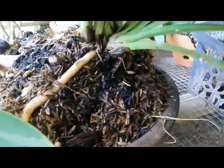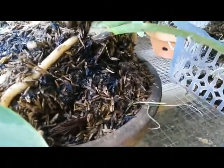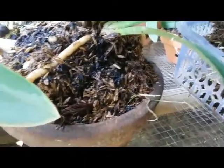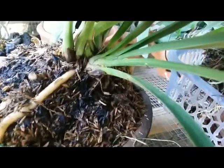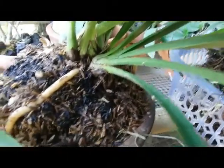Maybe after the bloom is done, I will repot this and change the pot. This is a smaller pot and needs to be repotted to a bigger pot.